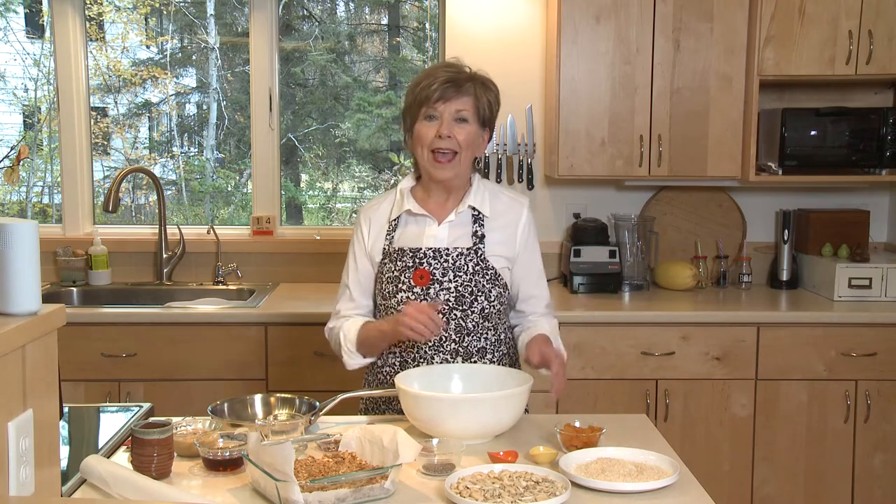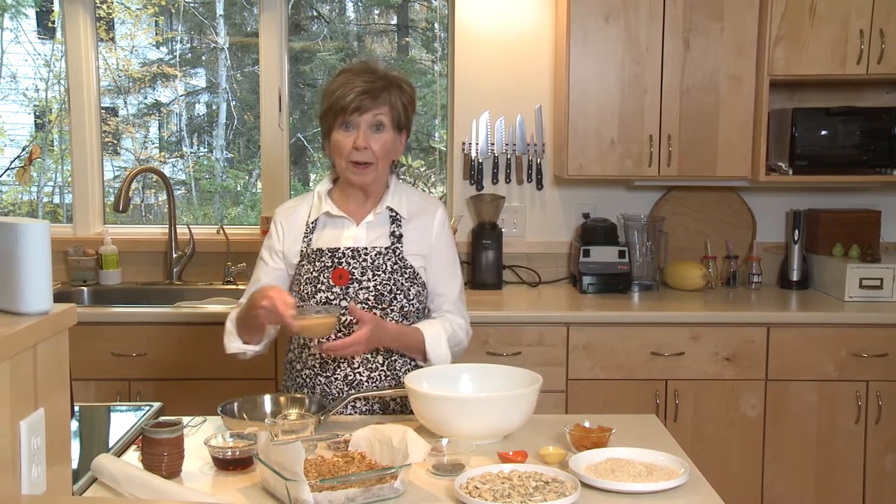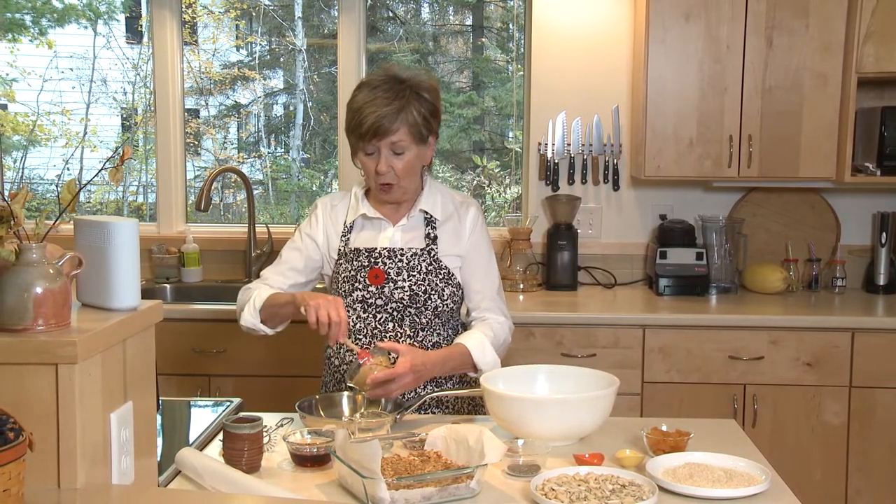Easy to make, no bake, and it doesn't take a lot of time to mix them up. To start with, I am going to put some nut butter into a little pan because I'm going to put it on the stove and melt it along with some maple syrup and some coconut oil.